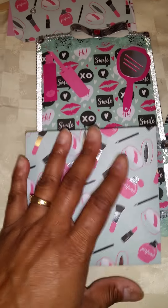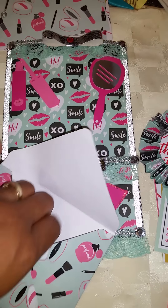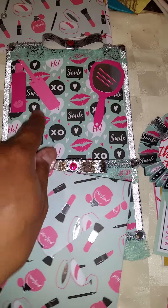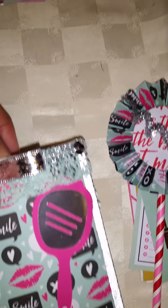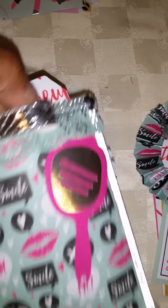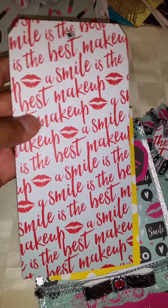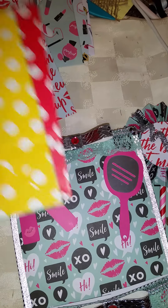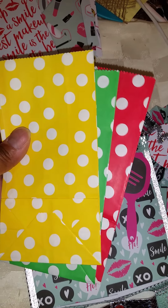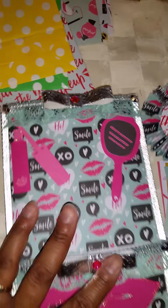And I actually made her a cute envelope here. Sorry if I went a little crooked, y'all. And it's just filled with all the cutouts that I put on her envelope. And I did her a jumbo tag. And then I put some little baggies in there for her to alter. And I believe that's it there.